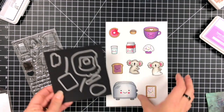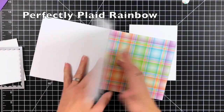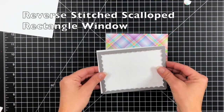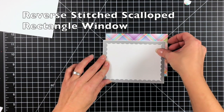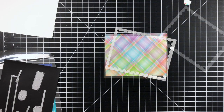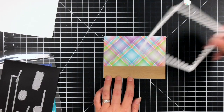Once those are all stamped, I'm going to use the coordinating dies for each one and die cut them out. Next I'm going to pick a piece of paper from the Perfectly Plaid Rainbow paper pack — that's the six by six paper pad. I trimmed my plaid paper down to four and a quarter by five and a half, and then I'm taking a piece of white cardstock and die cutting out the reverse stitched scalloped rectangle window. I thought it'd be really neat to have a frame going around my scene, so I hold that down with some post-it tape, die cut it out, and I'm saving the inside piece for later.